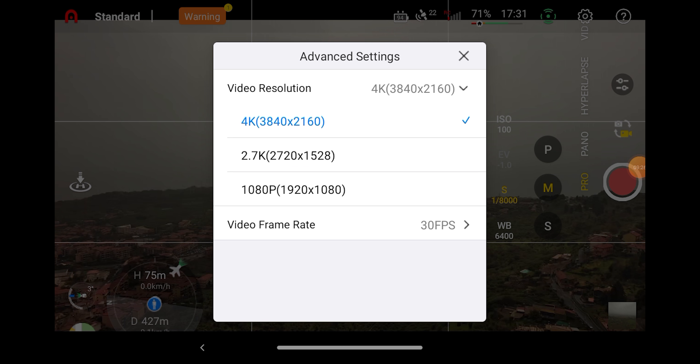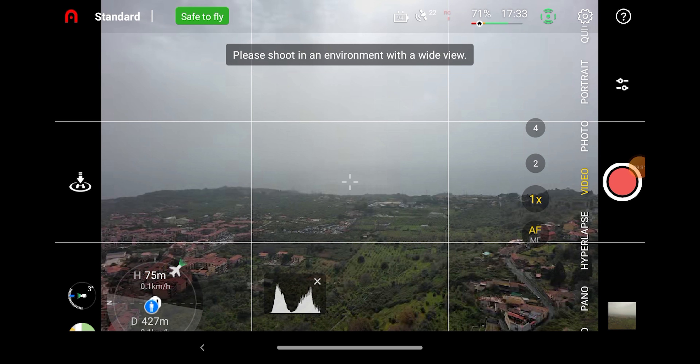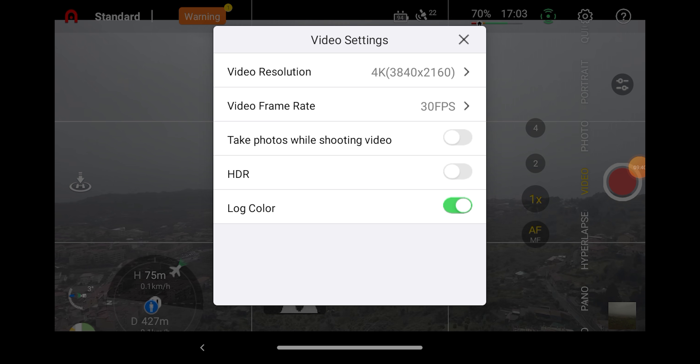HDR and Log only work in video mode, and not in pro, therefore only with automatic exposure, and it is a huge letdown. If someone is using a flat profile, they are also willing to do proper computer post-processing, but using auto exposure it is not possible to shoot any serious footage, and it defeats the purpose of a log profile. From time to time, HOTEL goes for very naive moves, like forgetting the histogram and now proposing auto exposure for a log profile. Hopefully, manual exposure with the log will be available soon.